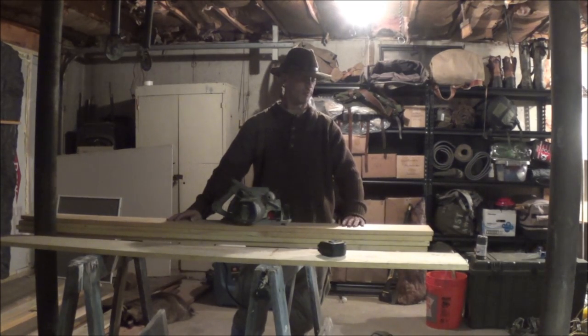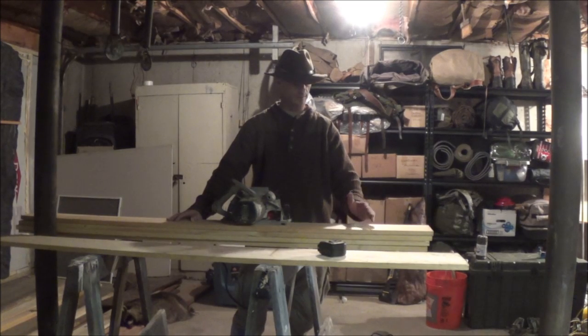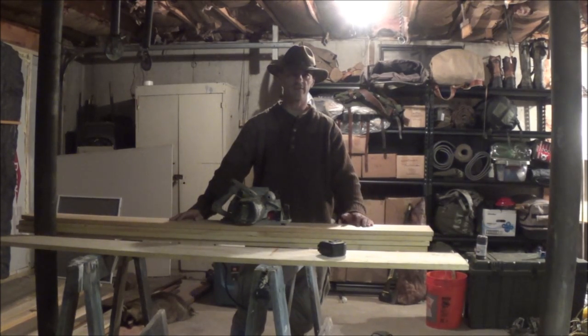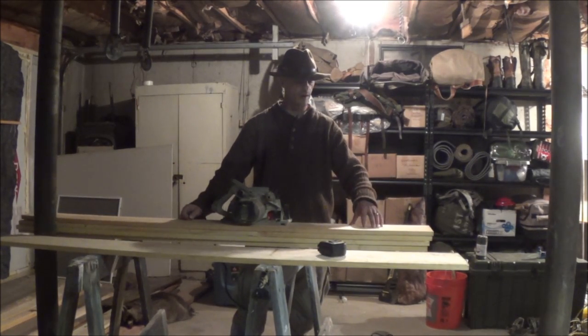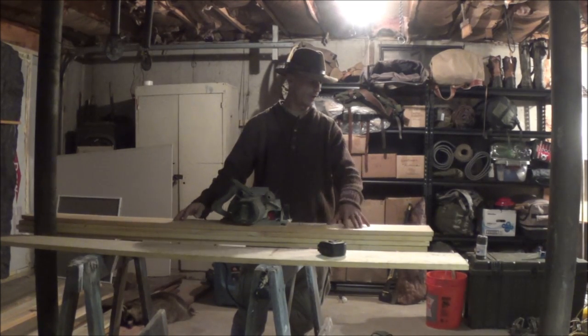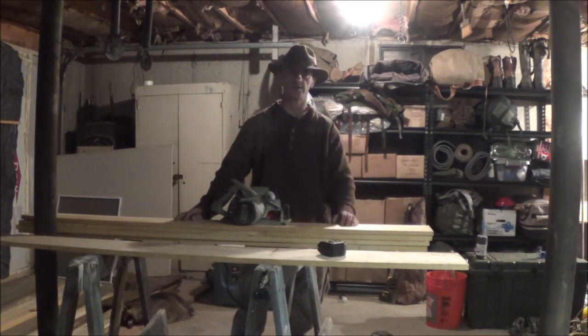I'm cutting a few up right now for raccoon, seeing that's what we got this morning. The measurements right off the NAFA website: they recommend a board between 48 and 50 inches long, so you can get the tail and everything in there. For the width, no smaller than 7 inches and no bigger than 8 and a half. I've got 1x8 pieces of pine from Home Depot, and they actually measure 7 and a quarter.